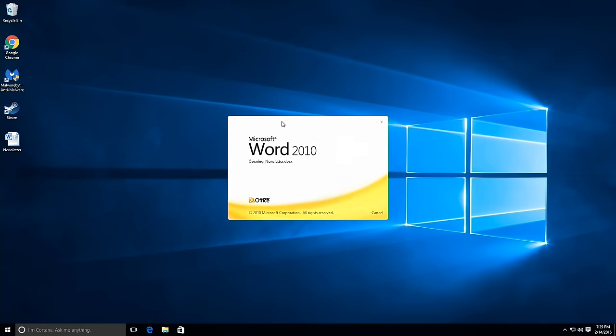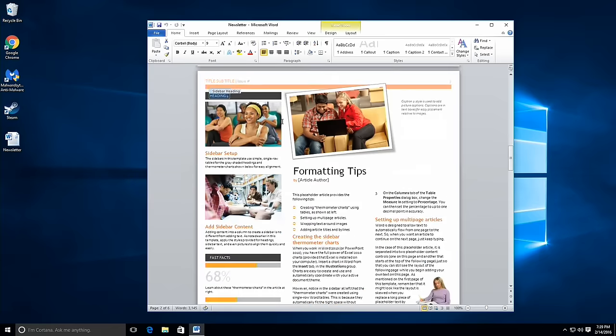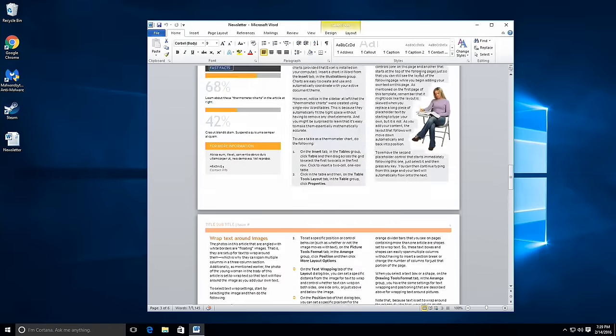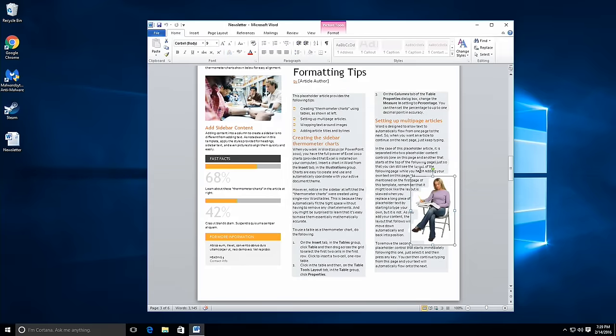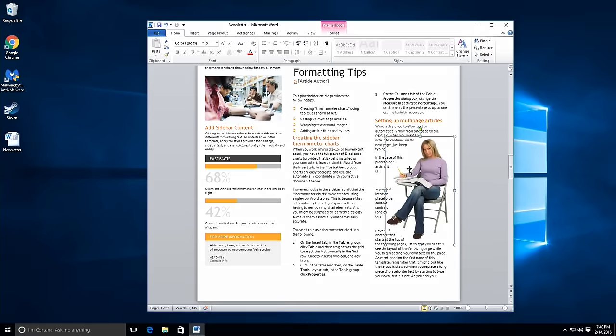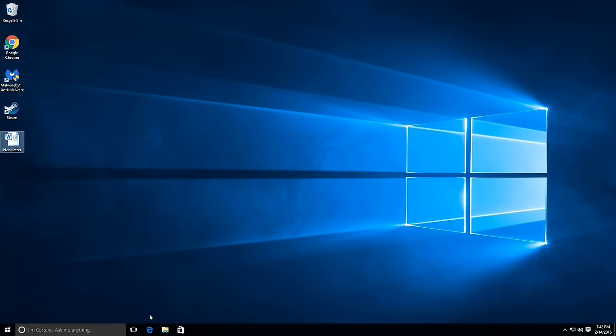It does perform well. We'll load up our Microsoft Word template and you can see how it scrolls through the document. It feels about the same as the Kangaroo does with the same amount of RAM. What's amazing about these new Cherry Trail processors is that they're starting to feel like a regular PC — you don't really feel like you're running something that costs $200 or less. It also browses the web very well, and day-to-day tasks should be just fine.